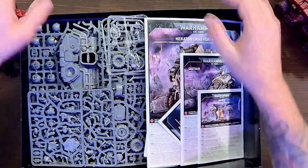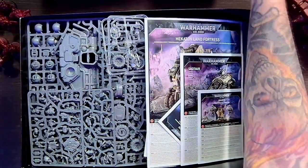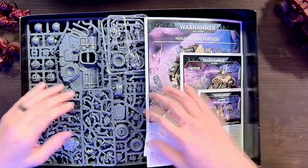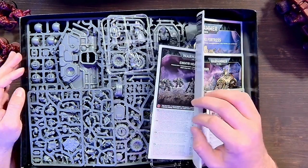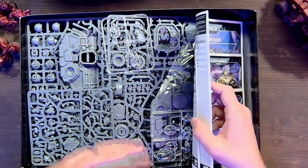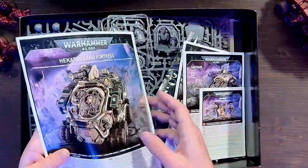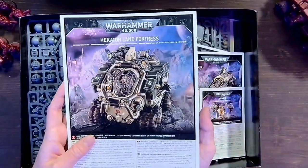So we're going to get into the sprues. Looking at what comes in the box: you get a Hecatan Land Fortress, two five-man squads of Einherr Hearthguard, a Sagittar — which I know everybody's been waiting to get — and also an Einherr Champion and Grimnir. We also have the manuals.